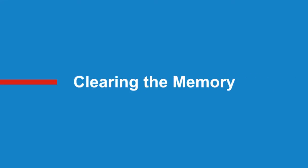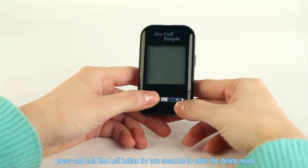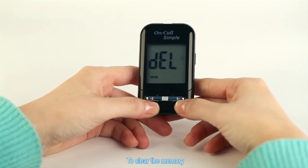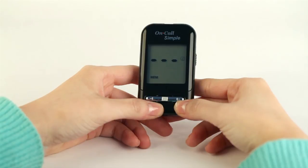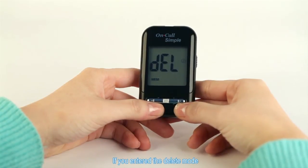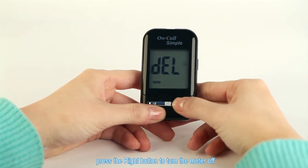Clearing the memory. Extreme caution should be used when clearing the memory, as this is not a reversible operation. With the meter off, press and hold the left button for 2 seconds to enter the delete mode. To clear the memory, press and hold the left button for 2 seconds. The display will show MEM and 3 dashes, and the meter will clear its memory and turn itself off after a moment. If you entered the delete mode but want to exit without deleting the recorded data, press the right button to turn the meter off.